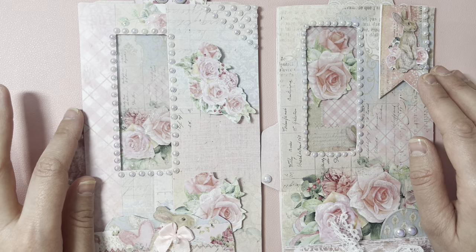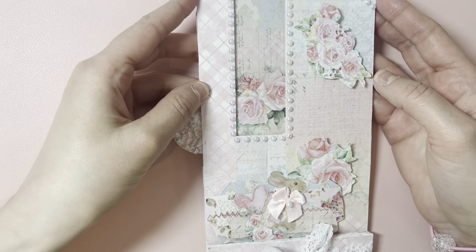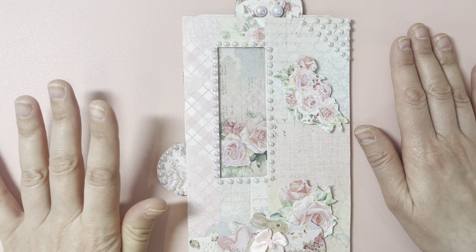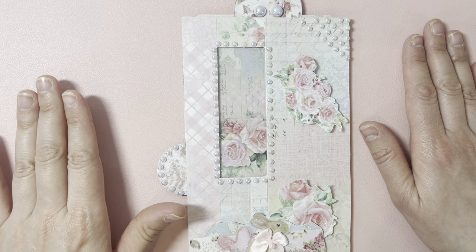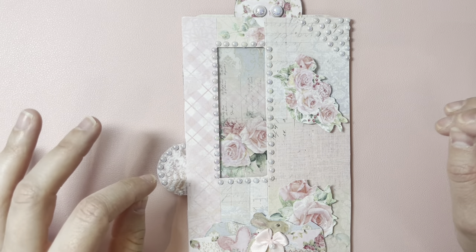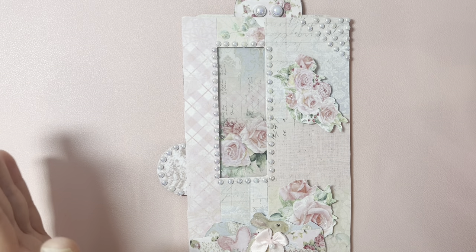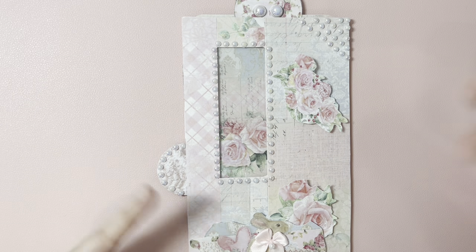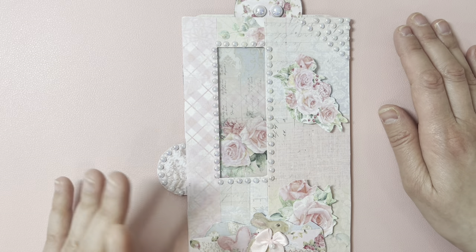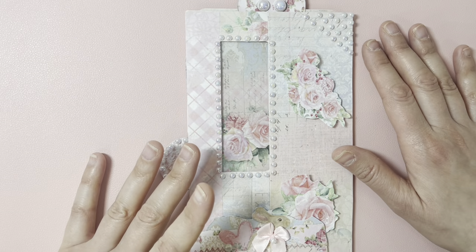So I've made two envelope planners. The idea behind this was to have a planner to put in my handbag and have it on me every day so I could do some planning. My other planners are much bigger and don't fit easily — they're kind of heavy to carry. So I came up with this idea, which is flexible and can also be used as a floating envelope in a junk journal.